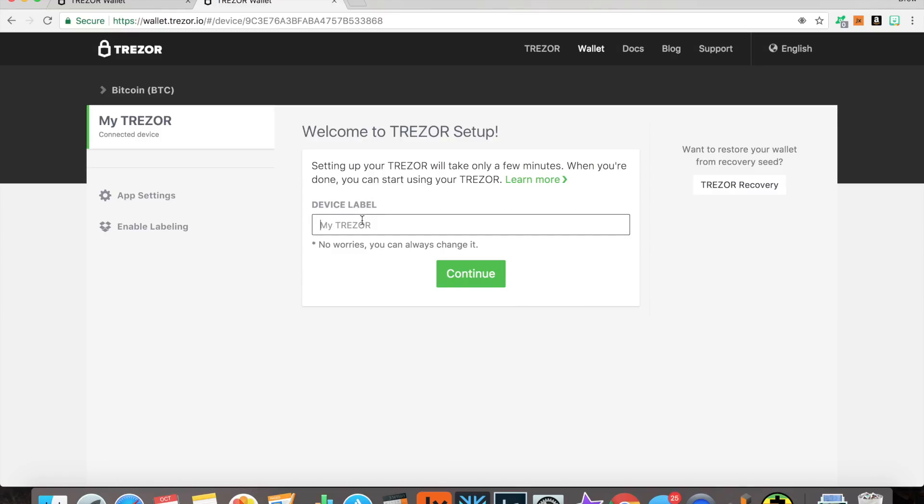Let's set up a name for it. I'm going to call it the Vosk Vault. Yeah, I like that.